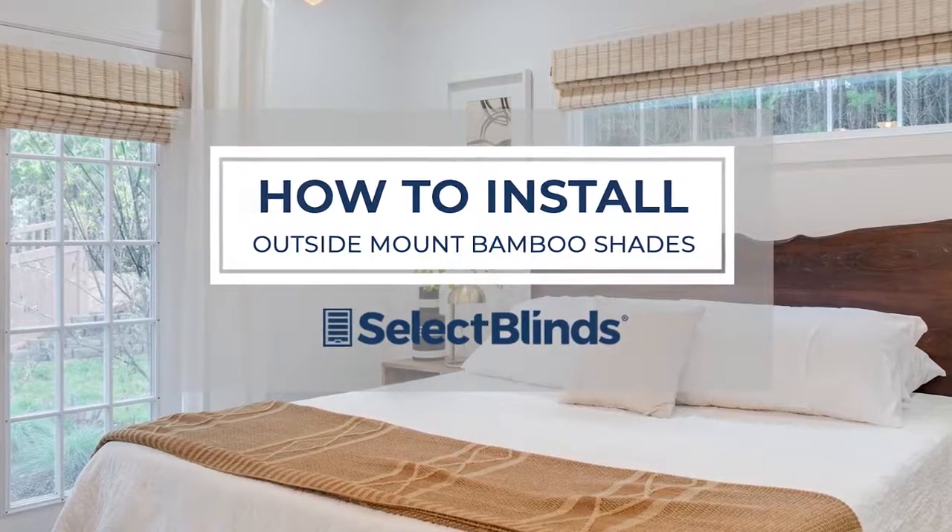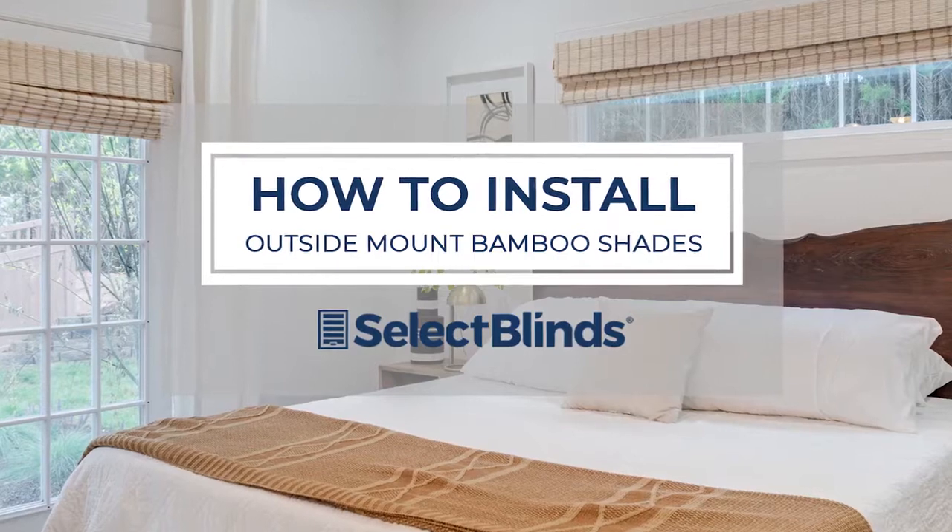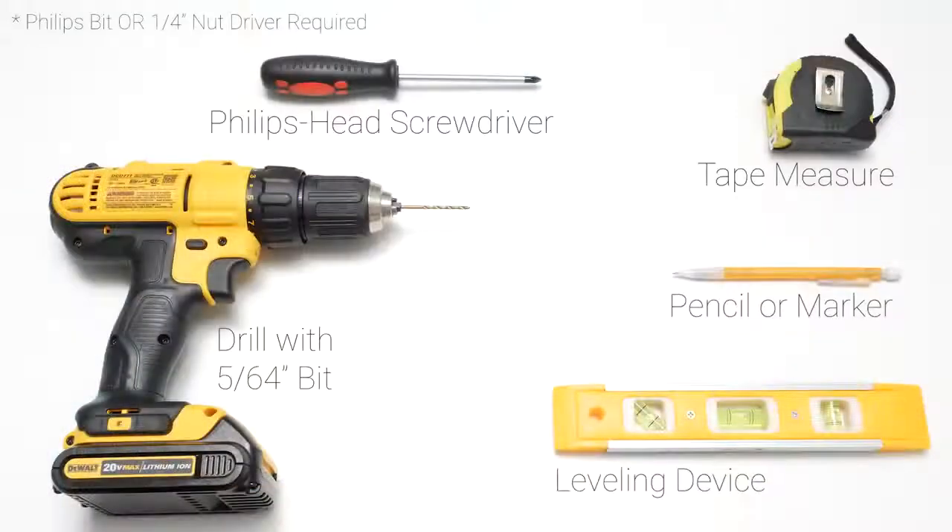If you can hang a picture, you can hang your bamboo shades in no time. Today, I'm going to show you just how easy it is. Grab these simple tools, and let's get started.